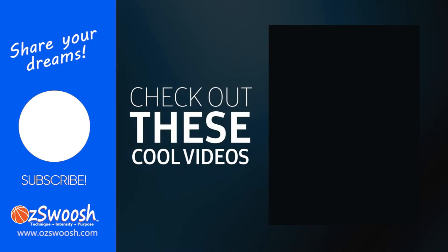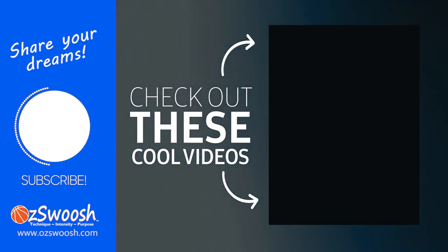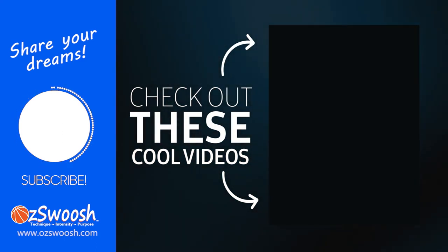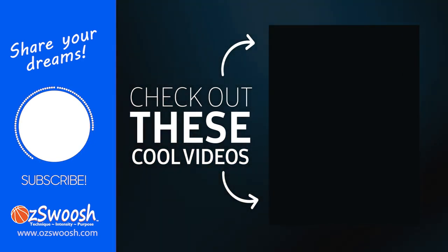Thanks for checking out this video. Please take time to hit the like and subscribe button and the notification bell to be advised when new videos are uploaded. I hope you had as much fun watching this as we did making it. Please check out our other videos — we'll see you in the next one.